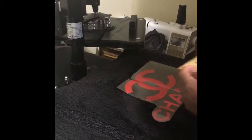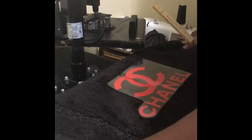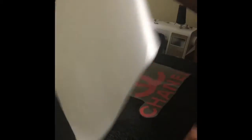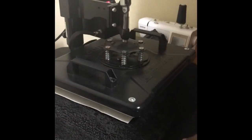So there's about five and a half from the top and about five and a half at the bottom — that's the center. Now I have the image in the center, so I'm going to put a teflon sheet on top and press.